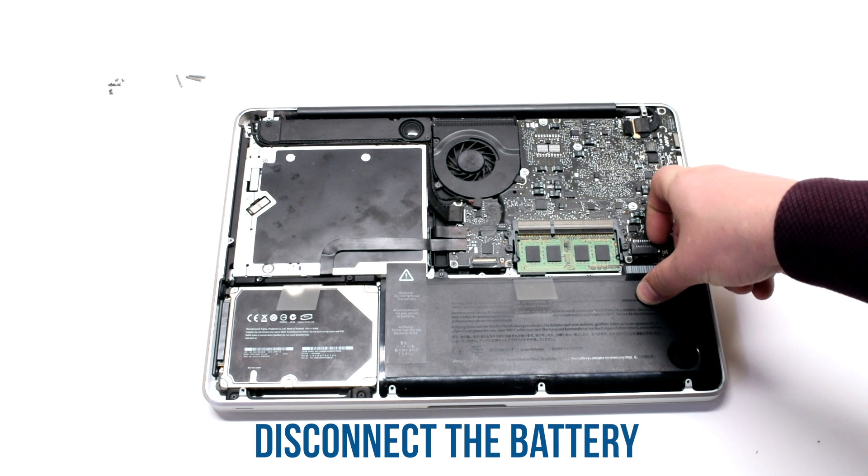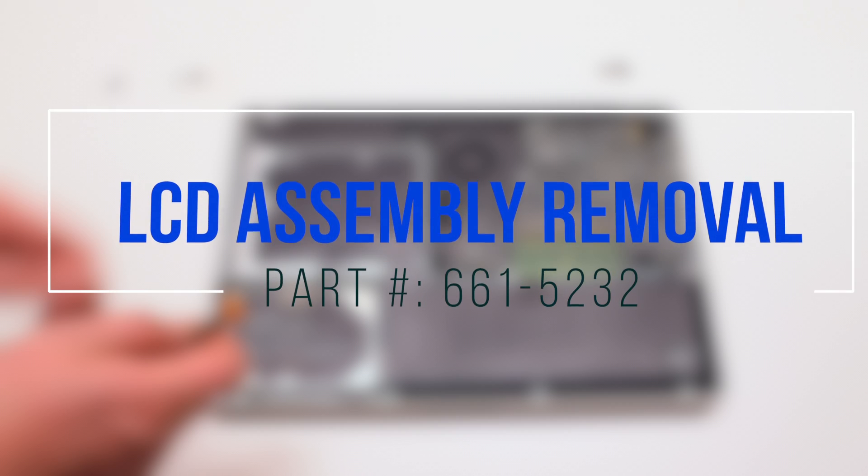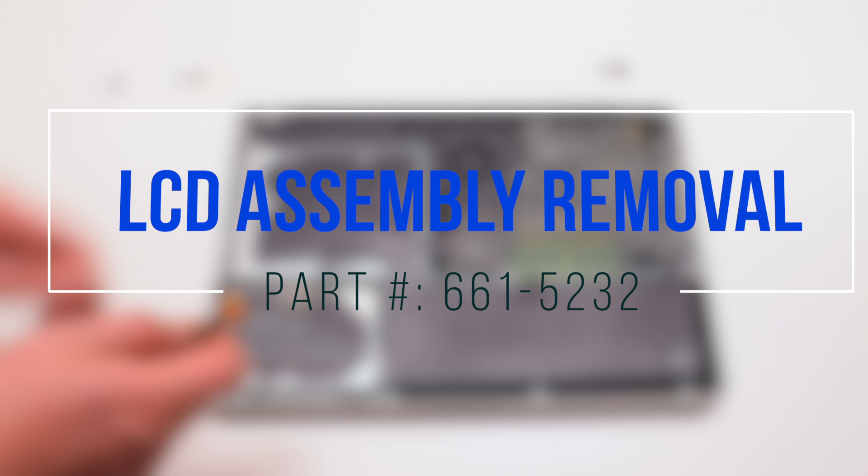Disconnect the battery. LCD assembly removal.